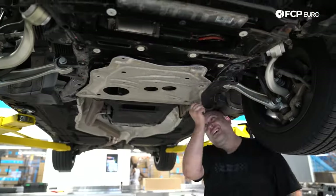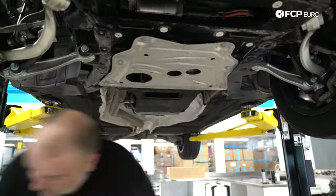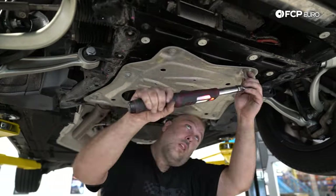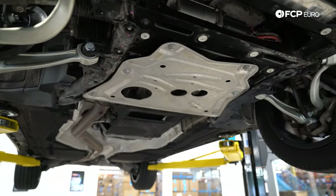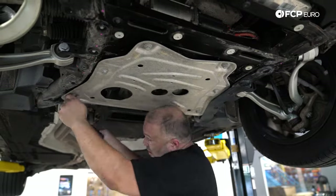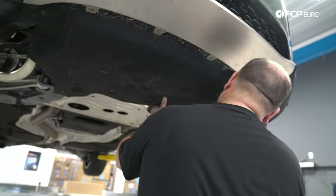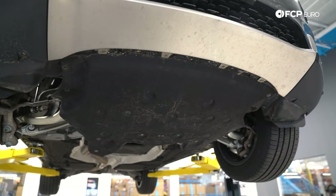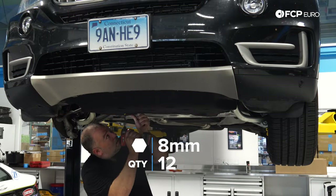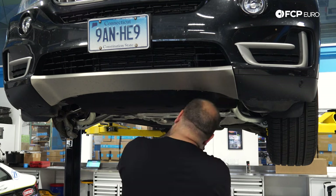Now we're going to reinstall the reinforcement plate with the 16 millimeter bolts — torque spec is 56 Newton meters plus 90 degrees. Then we're going to go ahead and reinstall our splash shield — the last thing that's left. The splash shield is held in with just 8 millimeter screws. We were missing a couple originally, but we're going to replace those as a matter of fact.